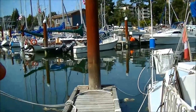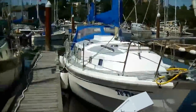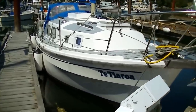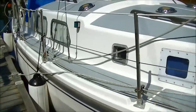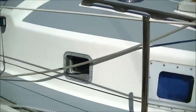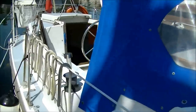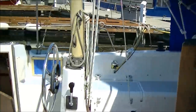The tide's out a bit so the water looks pretty scungy. Actually, I'll go back and try to give a better look at the boat. This is the centre cockpit and this is the aft cabin portion.